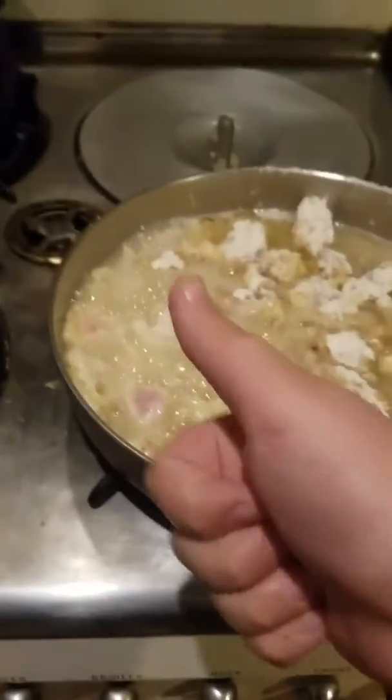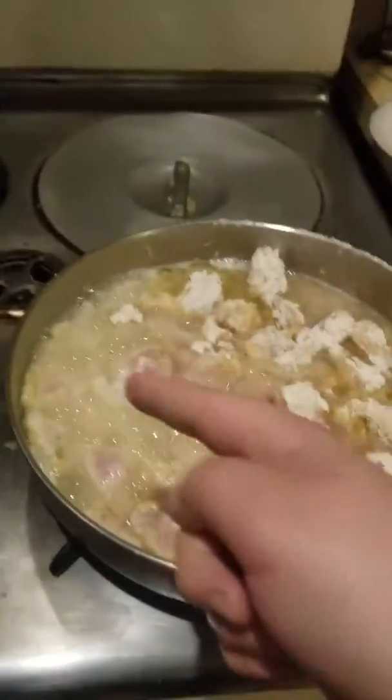So after your chicken has turned golden brown, you want to place that, set the table, and you're good. Have a guys day!